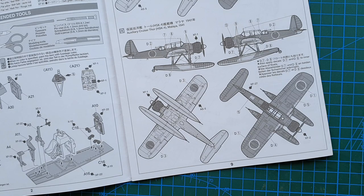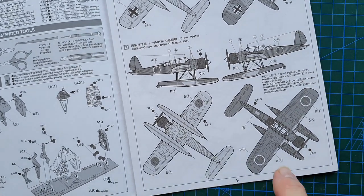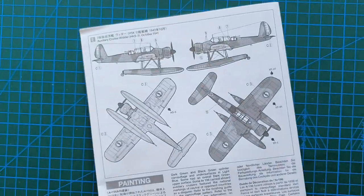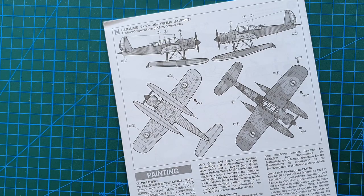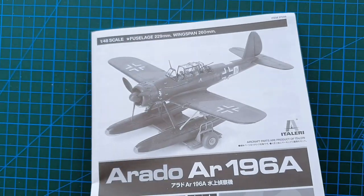Then we have one in Japanese markings — it was not a Japanese Arado, it was operated by the Germans on the auxiliary cruiser Thor, which operated in the Pacific around Malaya, around the 1941s. Thor was lost in an accident in Yokohama harbor. The Germans painted the aircraft with Japanese roundels to disguise the fact they were actually German. And then you have the auxiliary cruiser Widder, painted in French markings, again to disguise that this was a German ship. The auxiliary cruisers used false flags from other nationalities to get close to their victims, then up came the German flags.